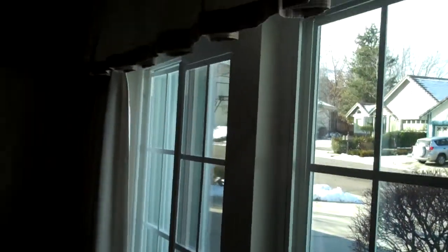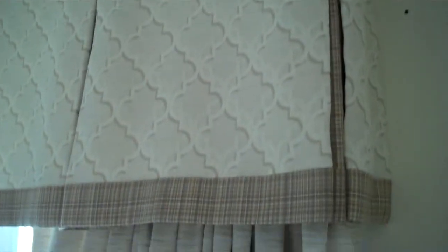It looks like these — you've seen them before. One of the ways that you can make them look more attractive is by putting a nice valance over the top. This is a very popular style right now and it's an inverted box pleat valance. We added some banding to it to make it a little bit more interesting, with a contrasting but complementary fabric to the drapery fabric.